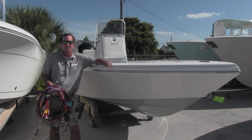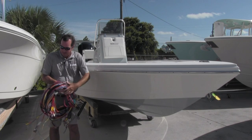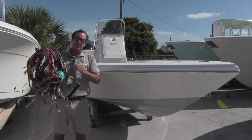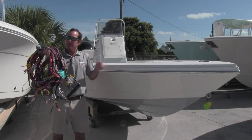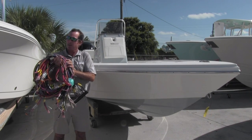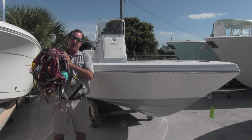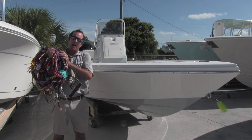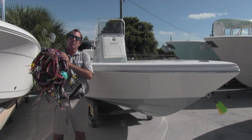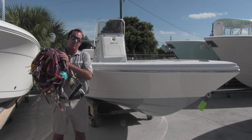A lot of people make their decision strictly on how a boat looks on the lot. In my hand here is a wiring harness. It doesn't look as pretty or as glamorous as the boat does, but especially long term, this is more important than even the cosmetics on your boat. What I'm going to do today is take you through our whole process — from how we design our harnesses to how we build them, how we install them, and show you exactly why harnesses are so important.